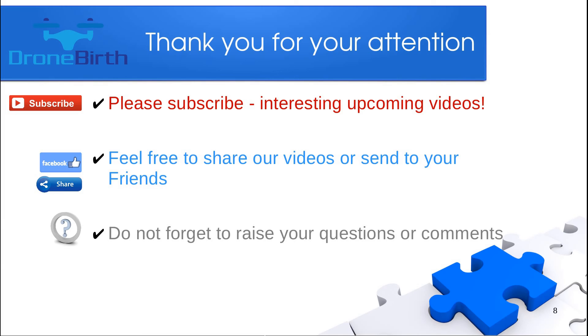Please subscribe, feel free to share these videos, and don't forget to raise any questions or comments. Thank you for your attention.